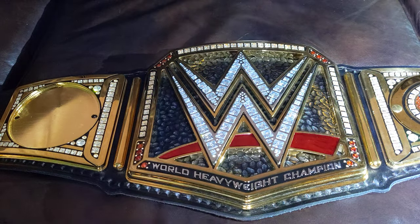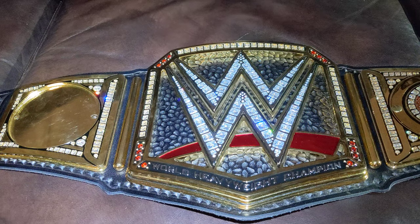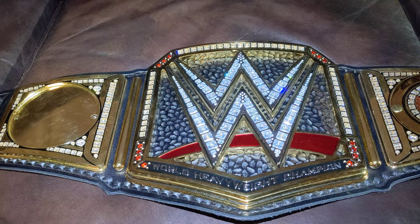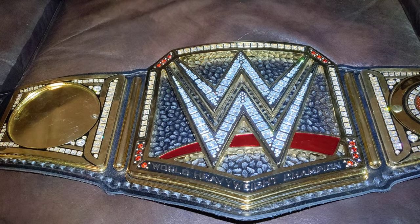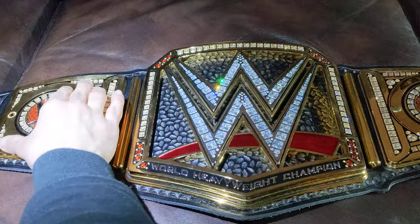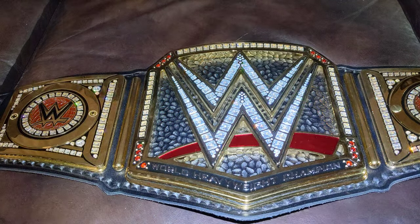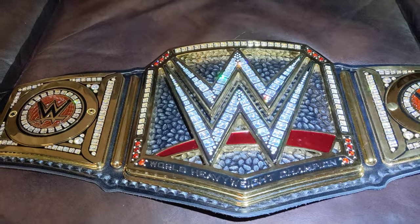When you put lighting to it, look at those jewels — beautiful. I'm glad I own this belt.